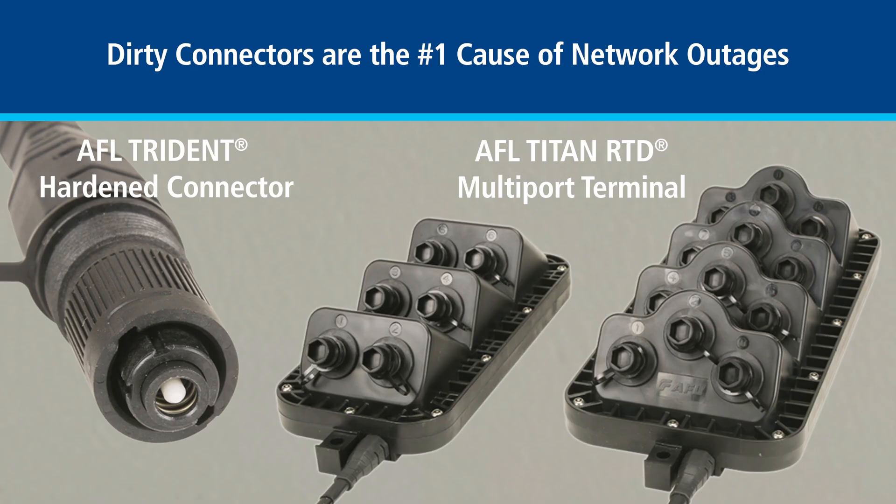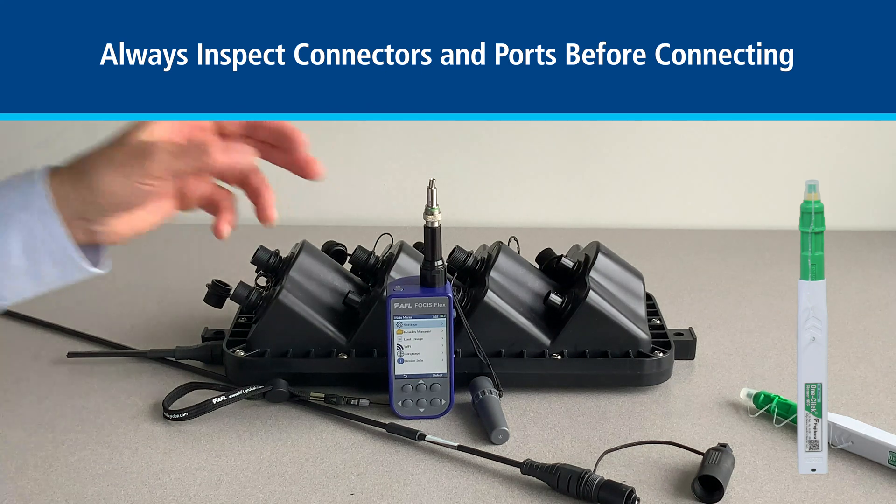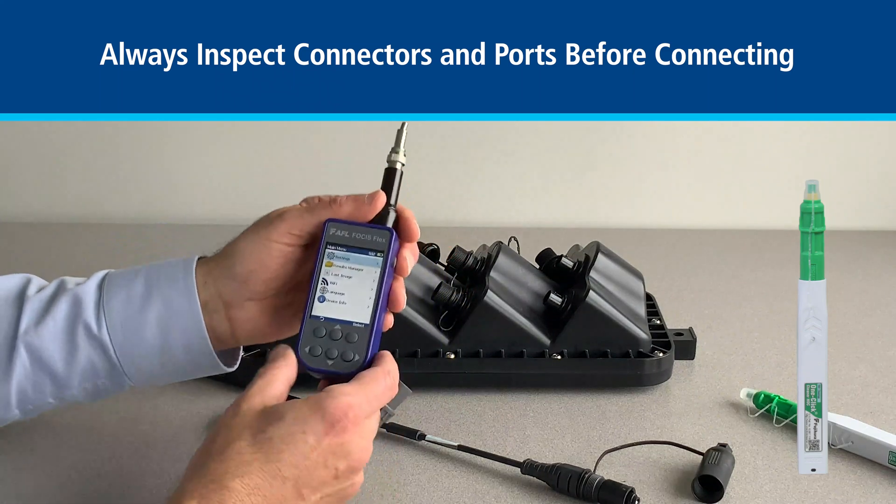The Titan system from AFL delivers pre-connectorized hardened connectivity for fiber to the home networks. We can inspect these ports with the AFL Focus family of products. In this particular video, we'll be using the Focus Flex to do our inspection.